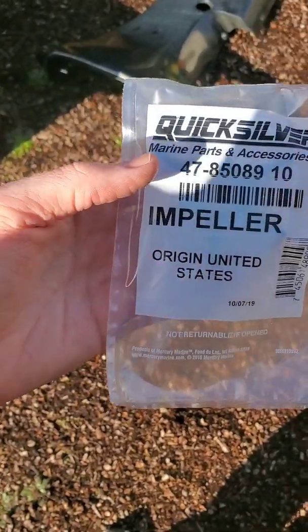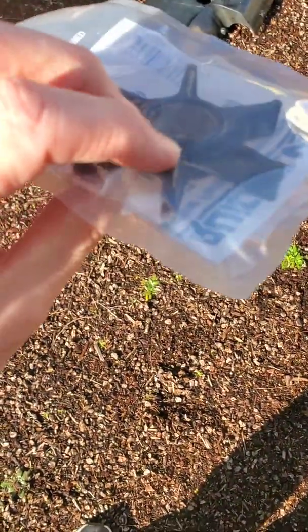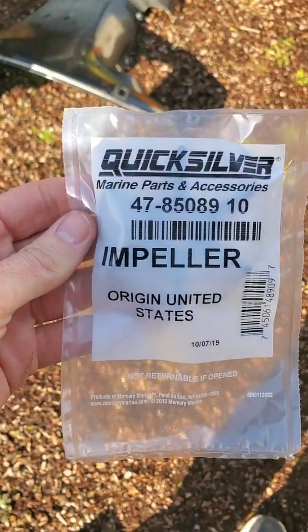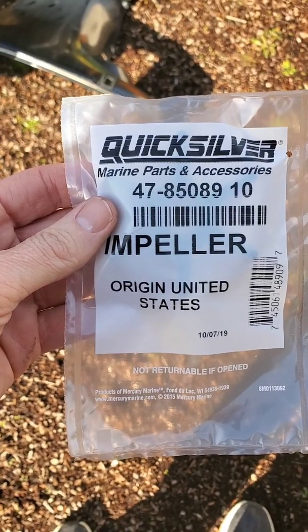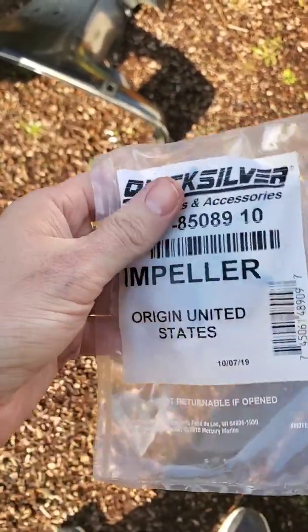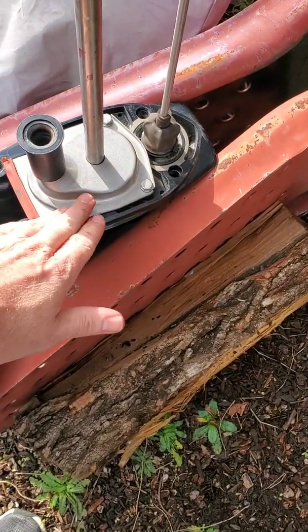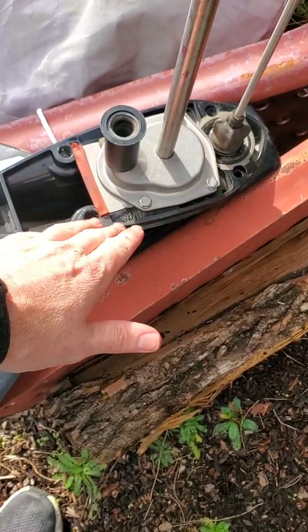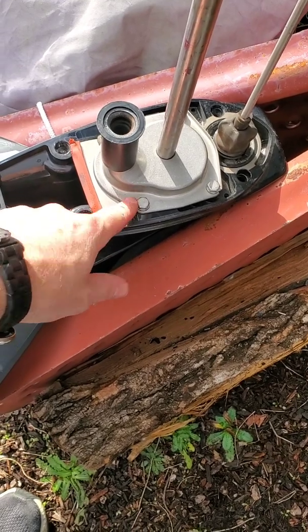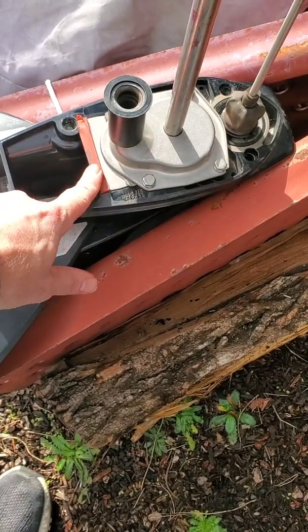There are two different impellers that go in this model: one for the big foot lower unit and one for the non-big-foot. I have the regular, so it's going to be the narrow-bladed impeller. Unfortunately you don't know which one you have until you pull it out — that's the one that goes into this model. I put the new water impeller in just like the old one, making sure it's turning in the right direction, and got both those washers in there. All my seals were in good shape so I was able to reuse those.